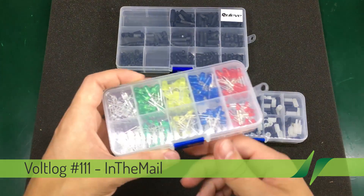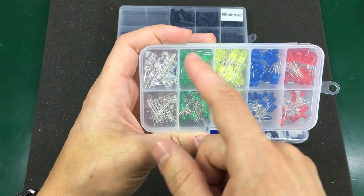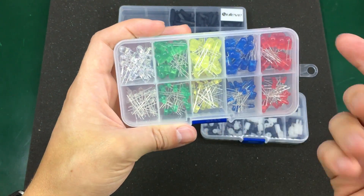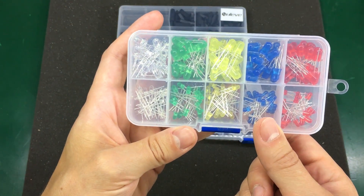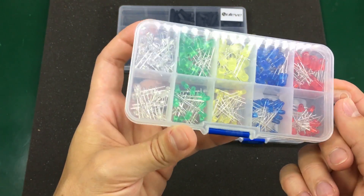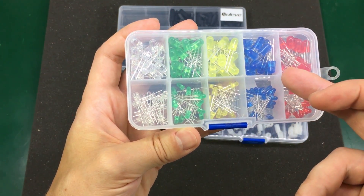This one is a LED kit. Inside you get 3mm and 5mm LEDs in 5 different colors. I was running low on through-hole LEDs so I decided to get one of these kits, and this way I'll have the 5 different colors available in 2 sizes.